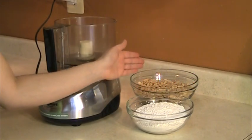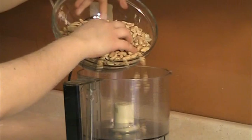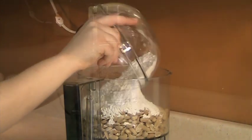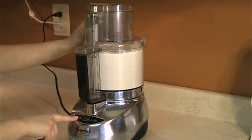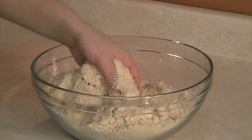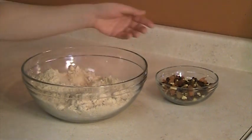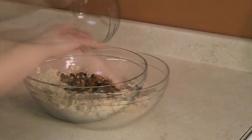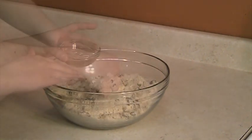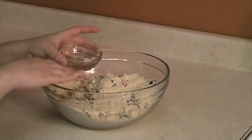The first step is to mix the roasted and salted peanuts with the powdered sugar using a food processor. You have to mix the peanuts and the powdered sugar until you get a mixture with a fine texture. Now we're going to add the dried fruits to the peanut mixture. And finally we're going to add the orange blossom water little by little to the peanut mixture until we get a paste.